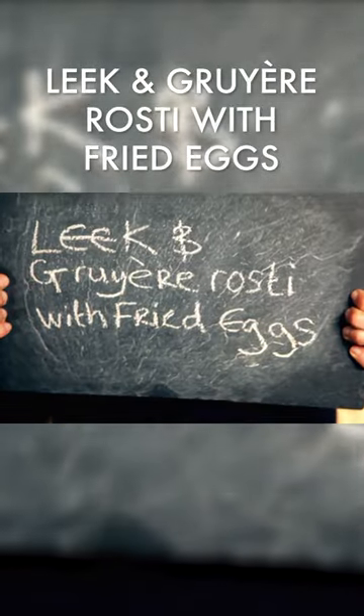Leek and Gruyère rösti with fried eggs. In a hot pan, sweat shredded leeks along with a knob of butter and season.